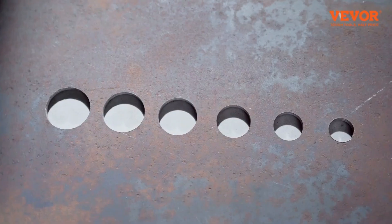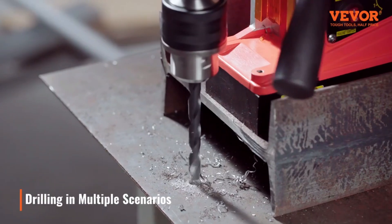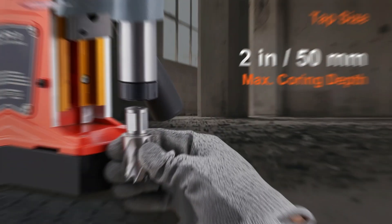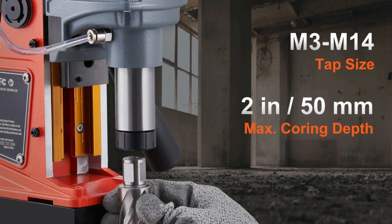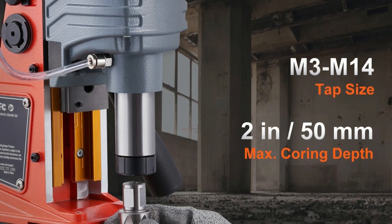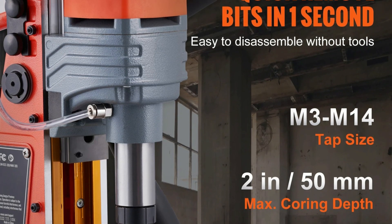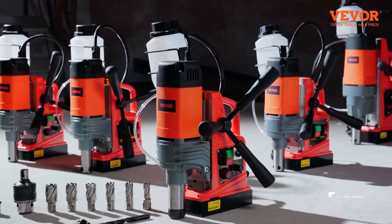This versatile drill press is perfect for various industries, including steel fabrication, shipbuilding, bridge construction, railway manufacturing, and power plant projects, as well as for home improvement and equipment installation tasks. The Vever electric magnetic drill press combines power, precision, and safety, making it an essential tool for professionals and DIY enthusiasts alike.